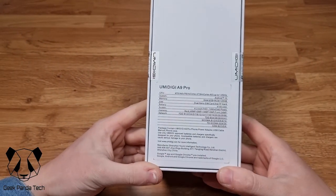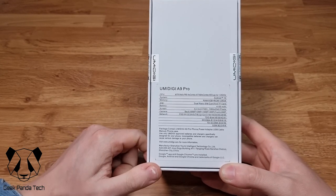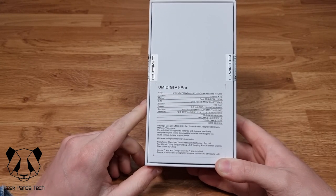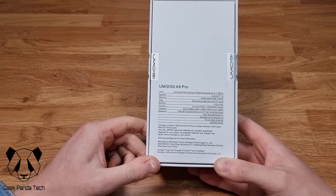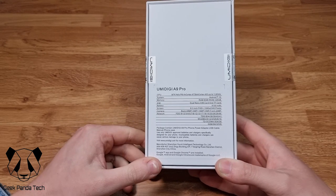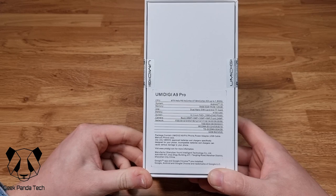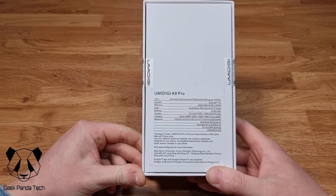On the back of the box we have a list of specs: the CPU is an MTK Helio P60, the OS is Android 10, it has 6GB of RAM and 128GB of storage, it supports dual nano SIM and a micro SD card, the battery is 4150mAh, the screen is 6.3 inches, and the cameras are 48MP, 5MP, 16MP, and a 5MP front-facing camera.